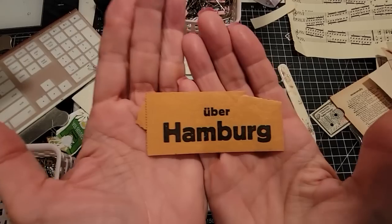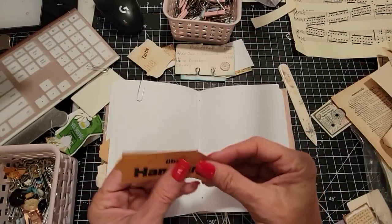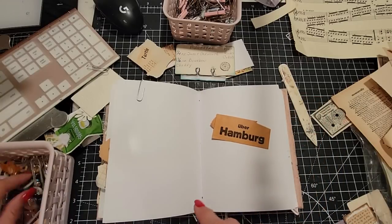This is an actual ticket — it's a train ticket from Germany. That's the way they came. It's an original. I think I put that in a digi kit too. I really like them.